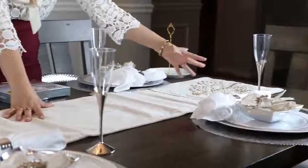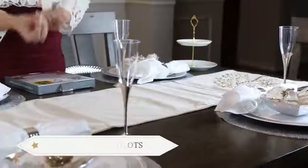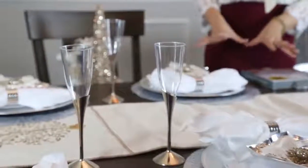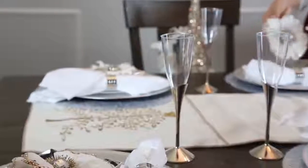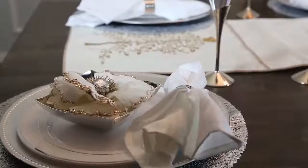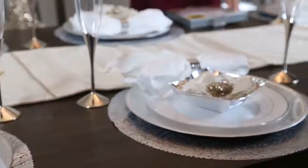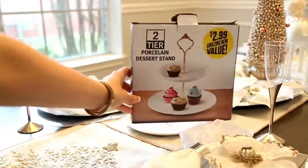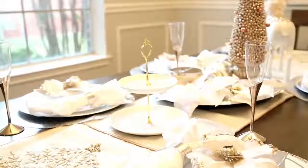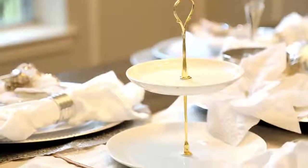Para el tema del centro de mesa, voy a estar utilizando un runner o un mantelito de centro como le dicen en sus países. Estos mantelitos me ayudan mucho a que se vea más decorada la mesa y se diferencien bien los adornos. Este es perfecto para la decoración ya que tiene los detalles del arbolito que representa la navidad, en tonos que combinan con las florecitas de los platos. También compré en la tienda del 99 centavos esta bandeja de promoción que me sale en 2.99, sirve para poner picaditas para tus invitados.